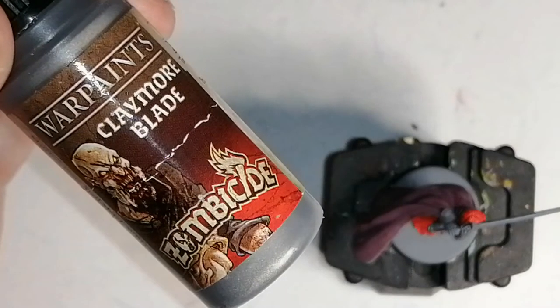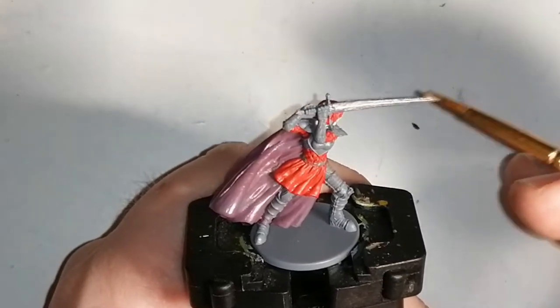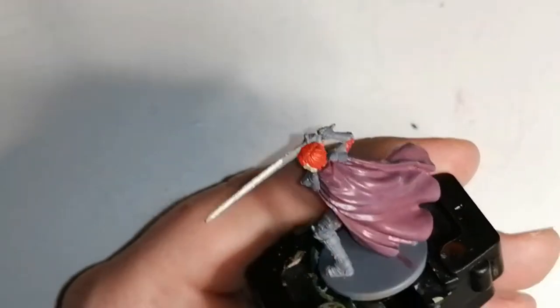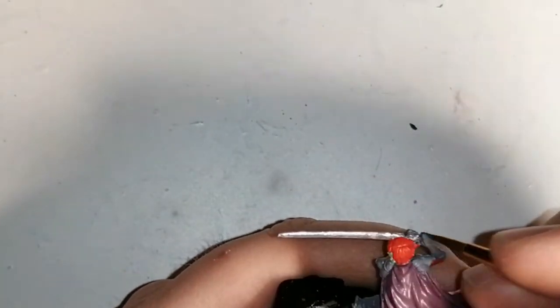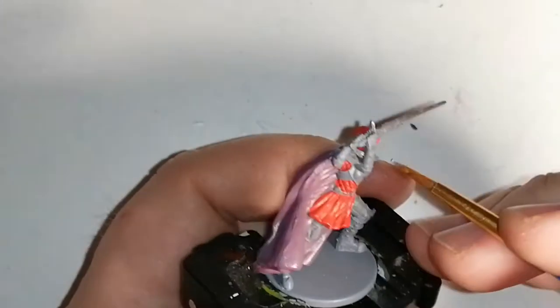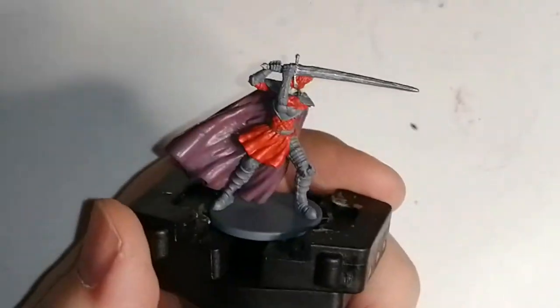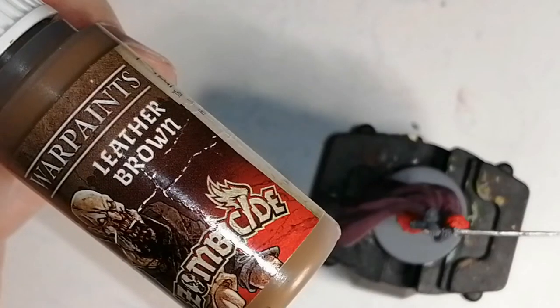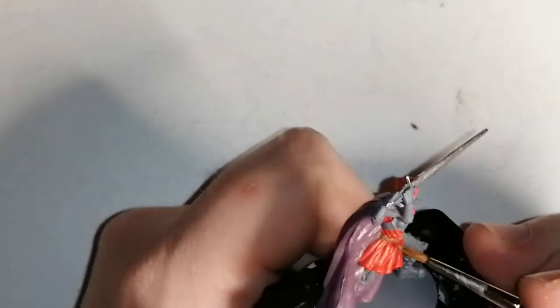Now I'm gonna move on to Claymore Blade, which is a Zombicide Black Plague paint from their paint set, and this is going to do her sword. Moving on to another paint from the Zombicide Black Plague set — it's Leather Brown from the Army Painter — and this is fairly simple, it's just for her belt.